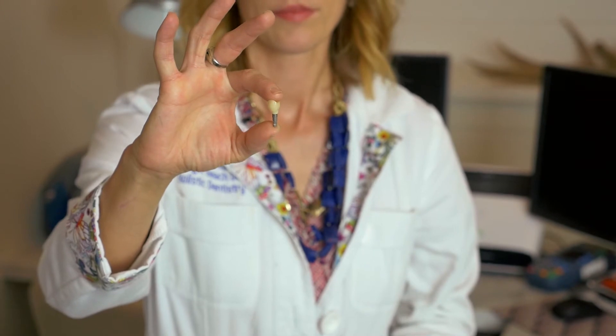Now what an implant looks like is this. Here's the little post that goes into the bone, and then we have a crown emerging from it. We have some really cool techniques on how to do the ceramic and ceramic parts that go above the gum line, but the past decade or more, there haven't been alternatives for this titanium part that goes into the bone.